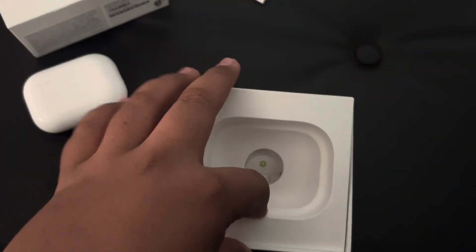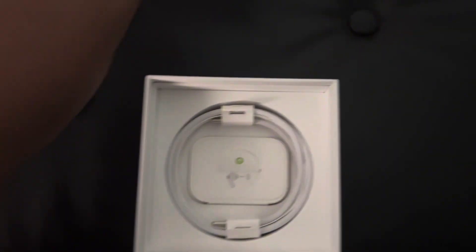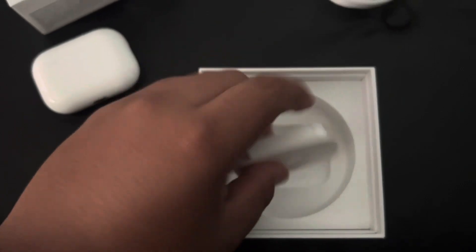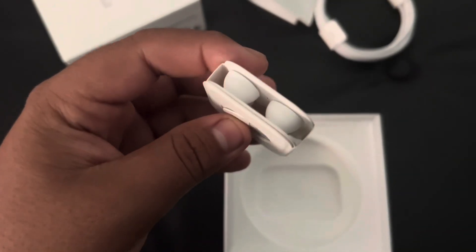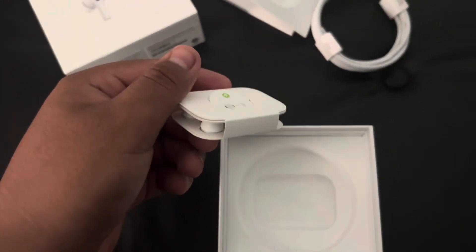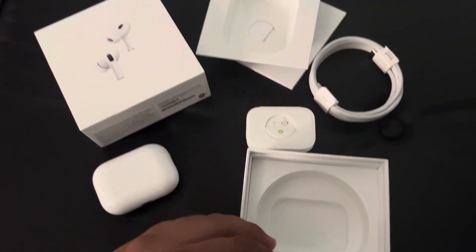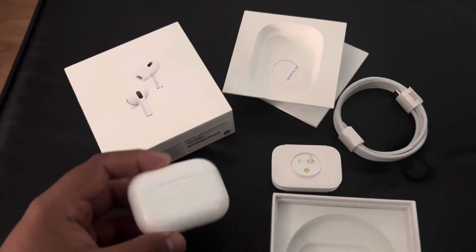When you take this out, it comes with a cable, and it comes with those earbud tip things, just in case. So yeah, that's pretty much it.